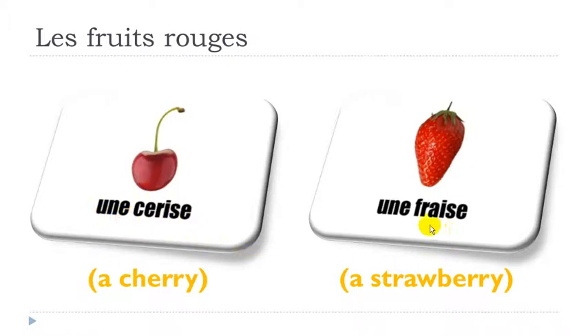Here you've got the A-E combination of letters and it gives you the sound E — really open: E. F-R: frais. The final E you don't pronounce, so you get fraise, fraise. The full thing: une fraise, une fraise.